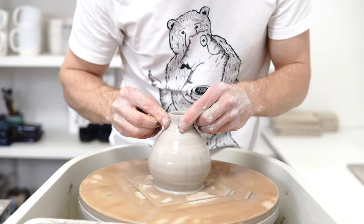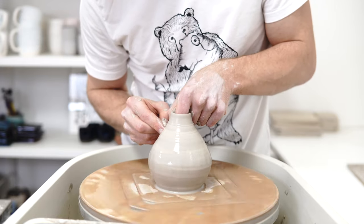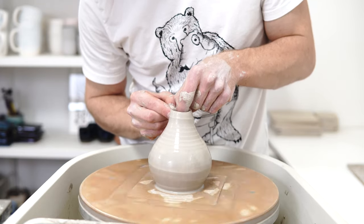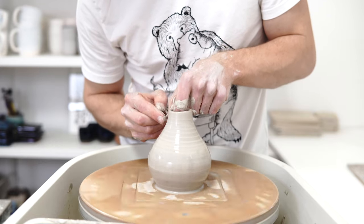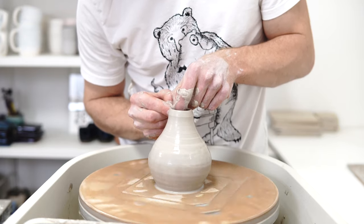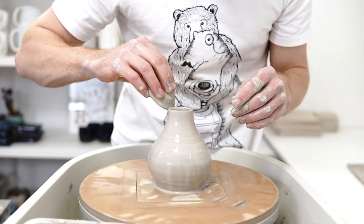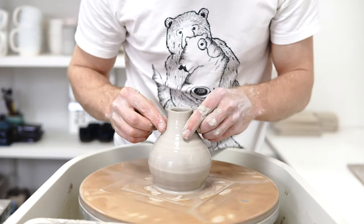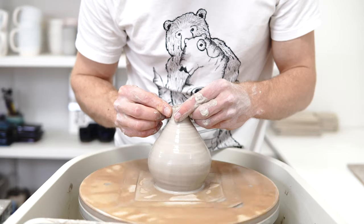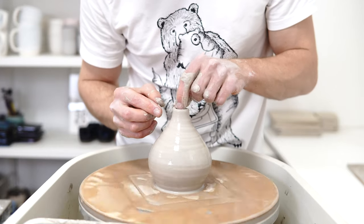What I'm doing is each time I collar in, the clay gets thicker because you're taking the same amount of clay and reducing the diameter. And then you can use the spare clay to pull up for more height. The difficulty is not opening it too much back out each time you pull up for height — if you're not careful you end up just retreading the same ground, collaring in, opening out, and not really gaining anything. So each time you repeat the steps you want to get more height and less width.